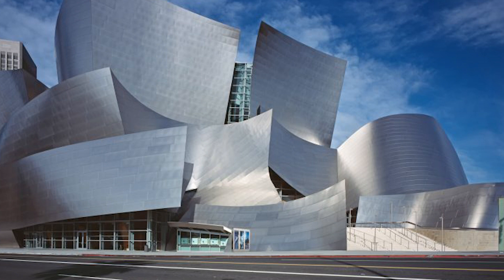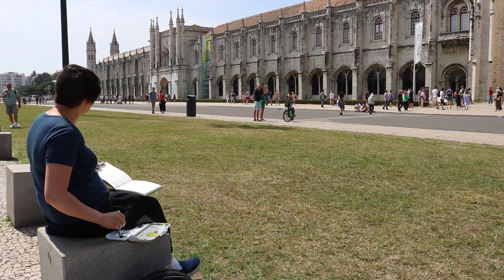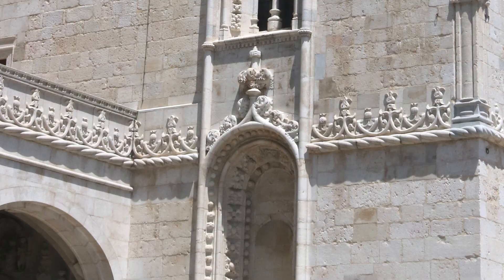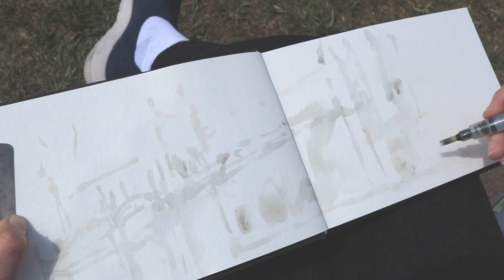Architect Frank Gehry does super fast, scribbly pencil and pen drawings — sketches that eventually become monumental buildings. I thought that would actually work really well for planar, because I don't have to draw every Gothic arch. I can just show my impression of the monastery and try to capture some of that. The Jeronimos Monastery was really overwhelming at parts — it would have been very difficult to draw accurately, so doing a gesture drawing was the right approach.